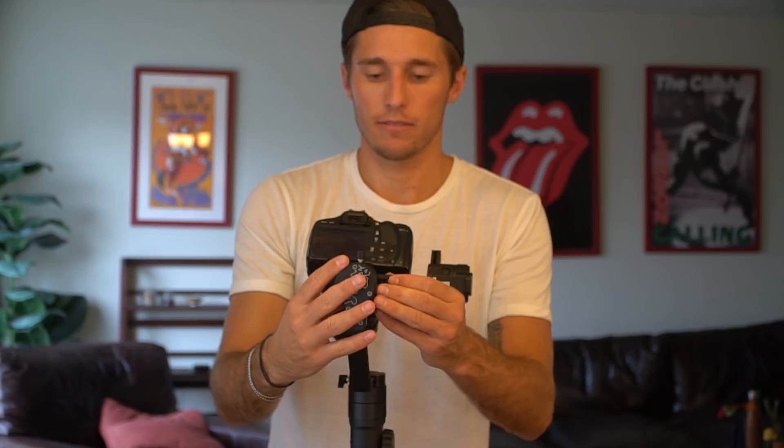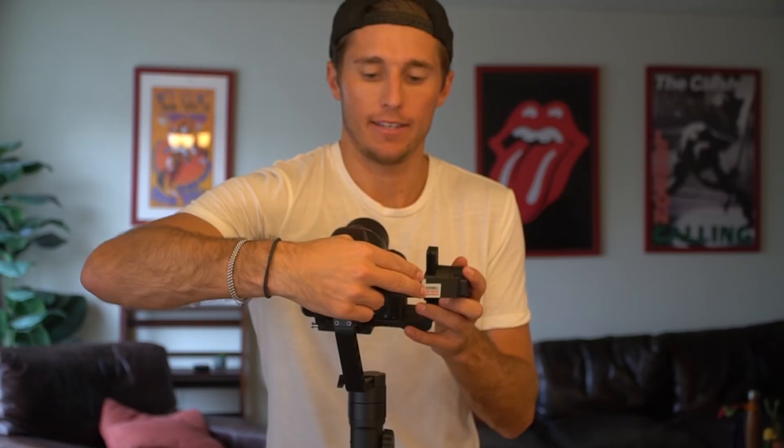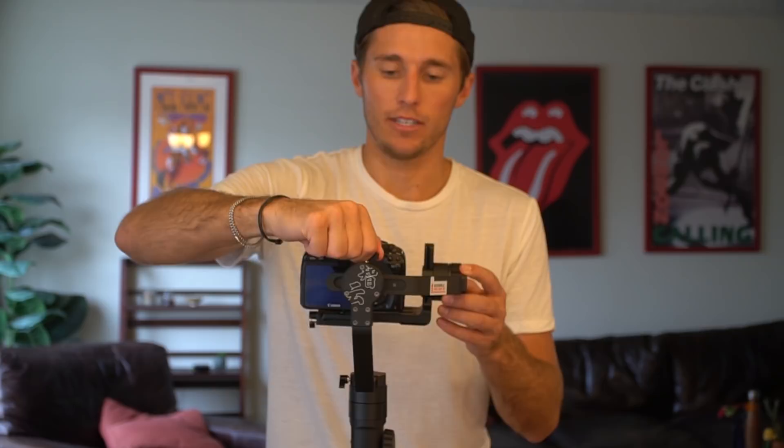Micro adjustments. It's a little stiff because this gimbal is brand new. I have to move it this way. And that is pretty good for the purpose of this demonstration — I'm not going to get it perfect in the interest of time.